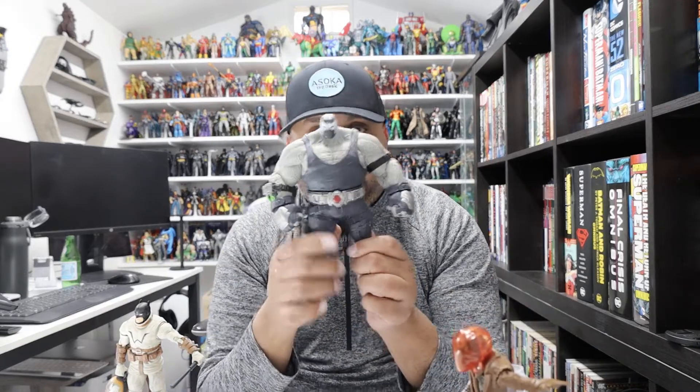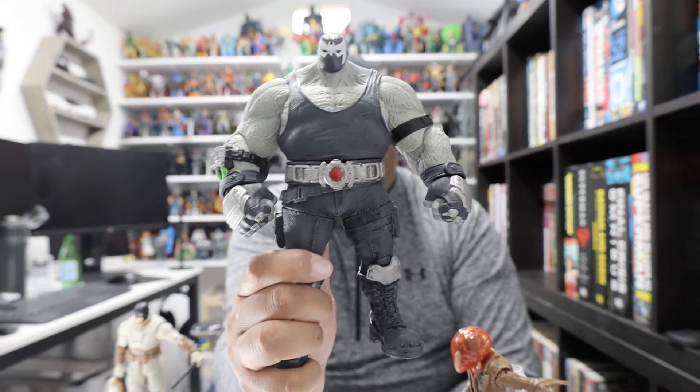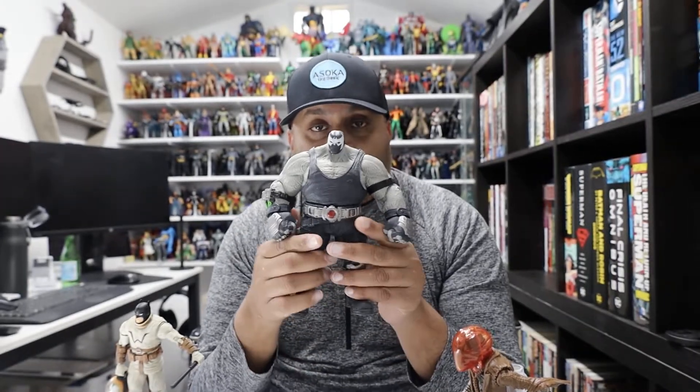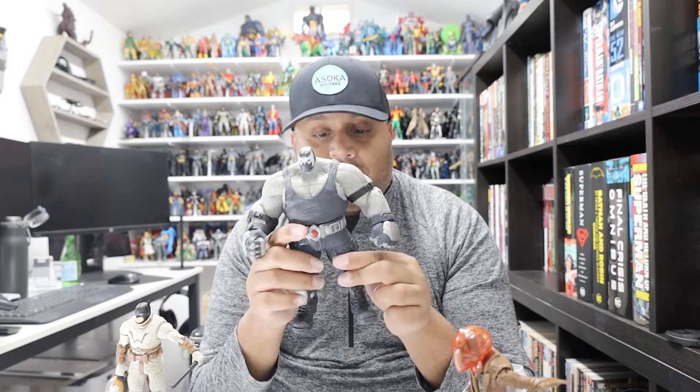Let's go right to the jugular — let's talk about Bane. Here is the Build-a-Bane, kind of like a Build-a-Bear but it's a Build-a-Bane figure. This is the Build-a-Figure you get once you put all the figures together. Right off the bat, there's been some controversy with this figure — the controversy being that the legs fall off and that it doesn't stay together.